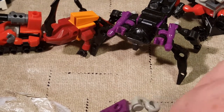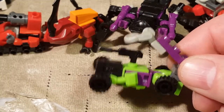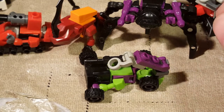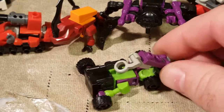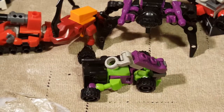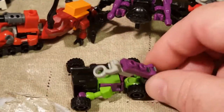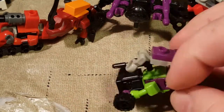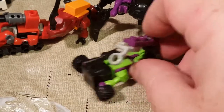Next is Decepticon Hook - a Constructicon Hook. The Constructicons are one of my favorite sets of all time. Hook is once again included here - they only use four individual figures in the microchangers. That would have been cool if they had used full teams and made the microchanger combiners a little bit bigger. I would have paid a little more for a bit bigger figure. Hook's a crane, and I thought adding the weapon to his alt mode was cool since the original Constructicons had a little port for their weapon.